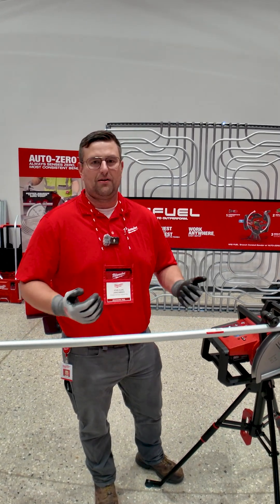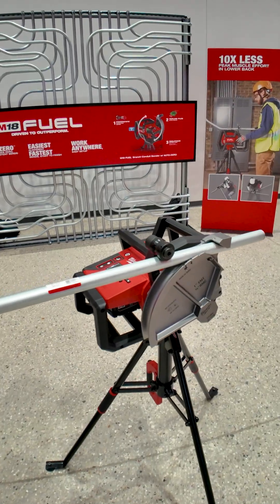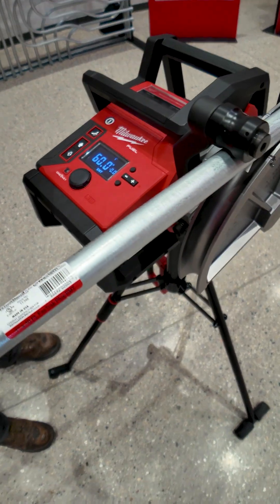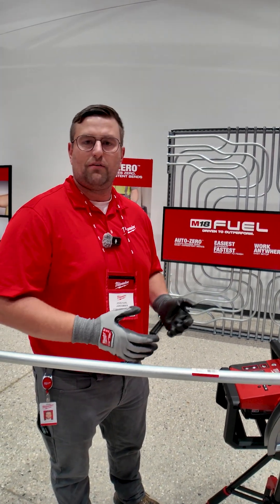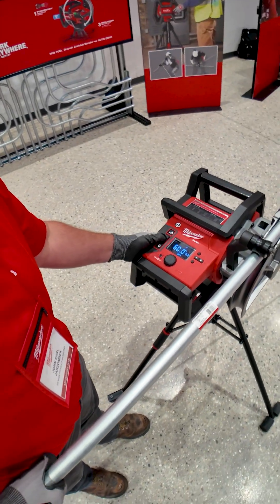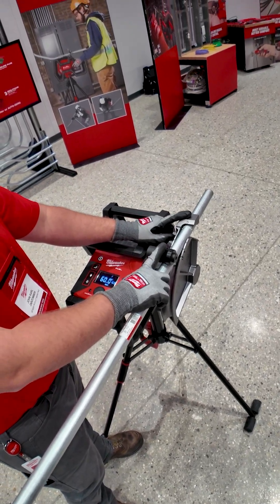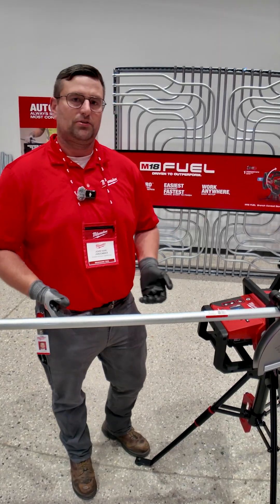Hey guys, my name is John Jarzombek. We're here at Pipeline 2025 with the F18 Fuel Branch Conduit Bender with AutoZero. This tool is the first of its class and is a powered bending solution that has AutoZero functionality. Once you tighten it here, it will put pressure on both your shoe as well as your roller, and that will automatically zero your conduit every single time.